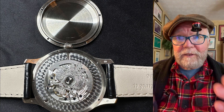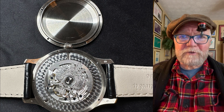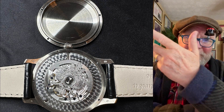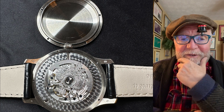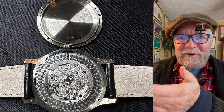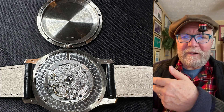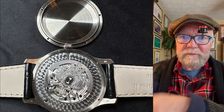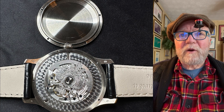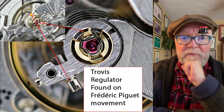Here's what I found. There's this sort of roadkill chicken — which is actually the Great Seal of Imperial Russia — that Fabergé uses because the Czar used to like to buy those Fabergé eggs. I looked at the perlage around it and it was really very well done. One thing I found was what's called the Trovos Regulator, which is found on Frederick Piguet movements.